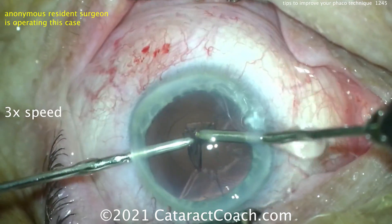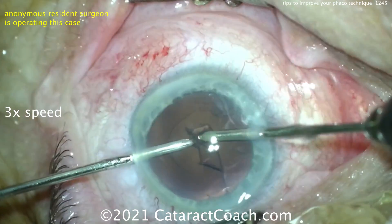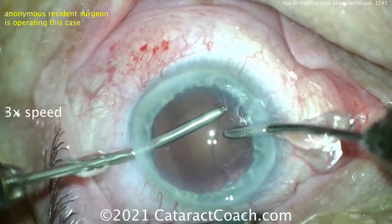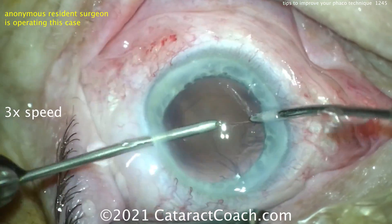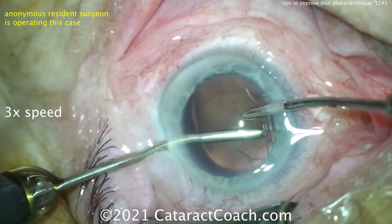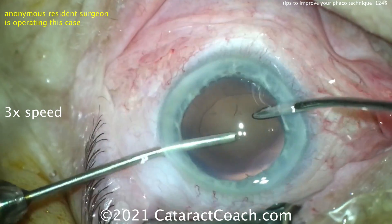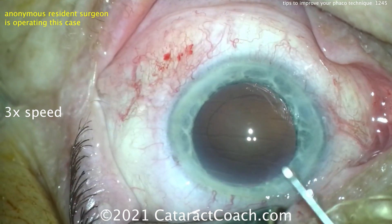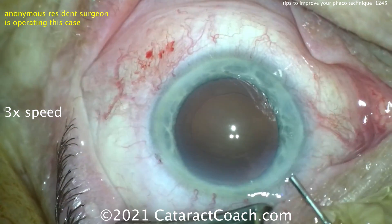Again: the draping, the speculum, the patient's head position, floating in the incisions, keeping the eye in primary — these are so much more important. Your goal right now is not speed — don't worry about speed; in fact, don't even worry about efficiency. Worry about precision: keep the eye in primary, keep the eye centered up, float in the incisions. Those are your important lessons at this stage of your learning.